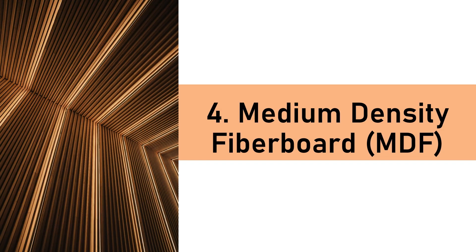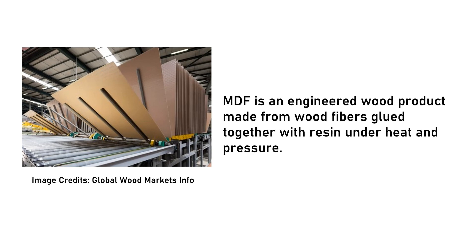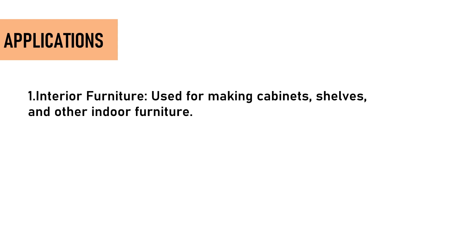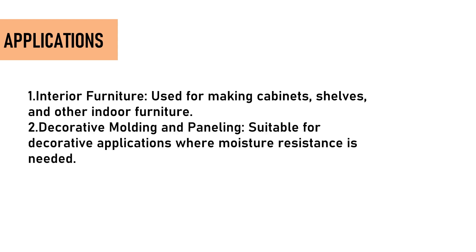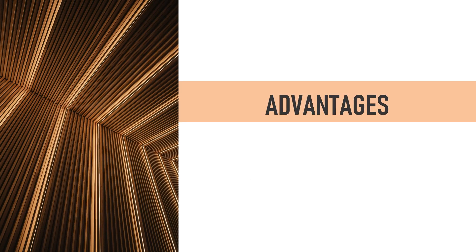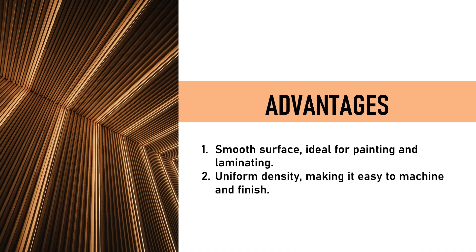4. Medium-Density Fiberboard (MDF) is an engineered wood product made from wood fibers glued together with resin under heat and pressure. While standard MDF is not water-resistant, moisture-resistant variants are available, often green in color. Applications include interior furniture such as cabinets and shelves, decorative molding and paneling, and office or home partitions not exposed to heavy water. Advantages: smooth surface ideal for painting and laminating, uniform density for easy machining, and cost-effective compared to plywood.